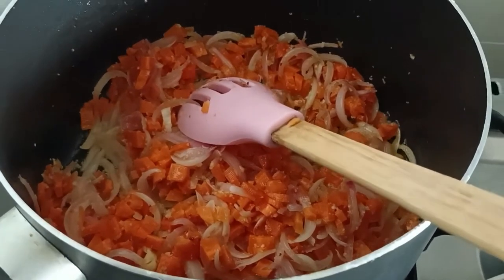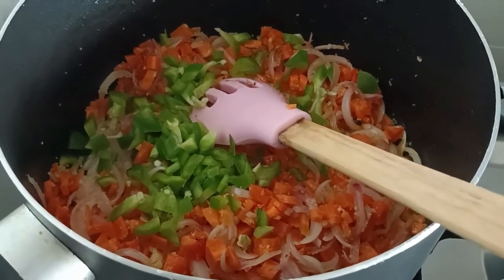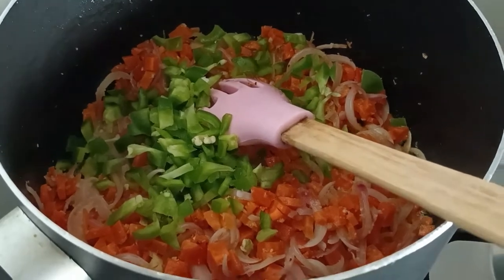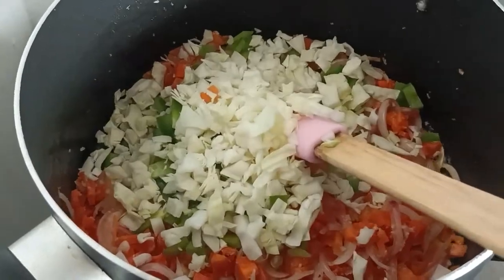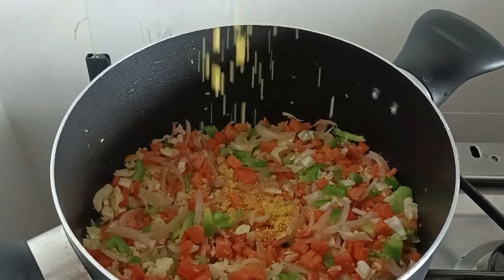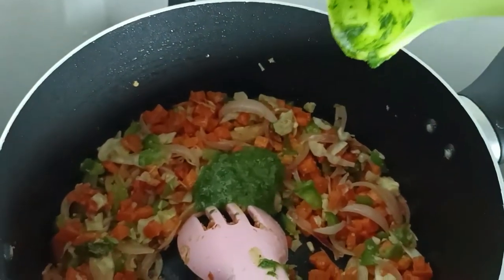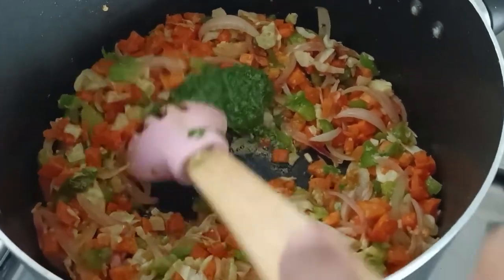Add shimna mirchi (green chili) — I like it so I just put it in before. And add a little cabbage. This is also a vegetable cube; you can add a veggie masala. Then add the parsley and olive oil paste.